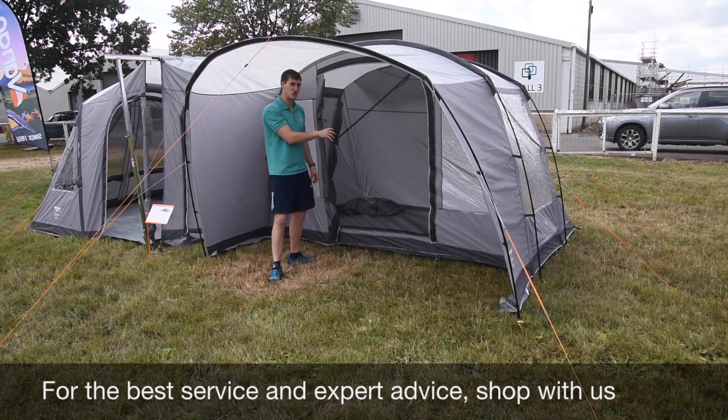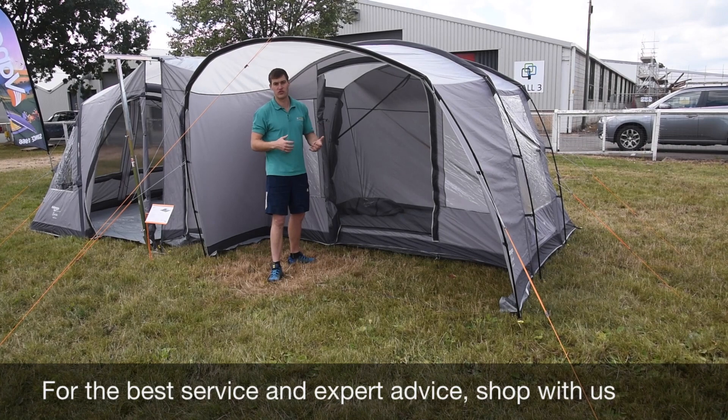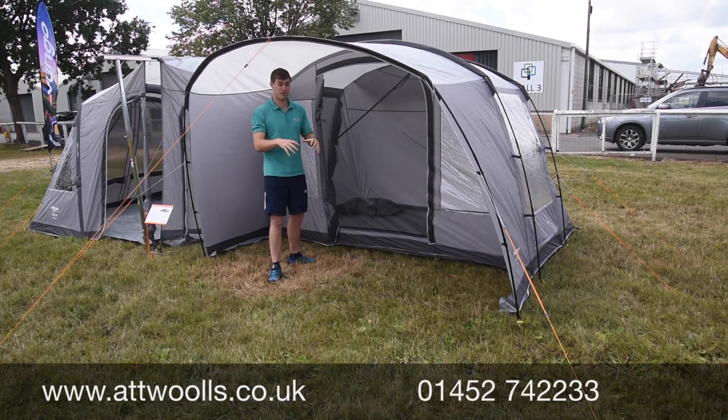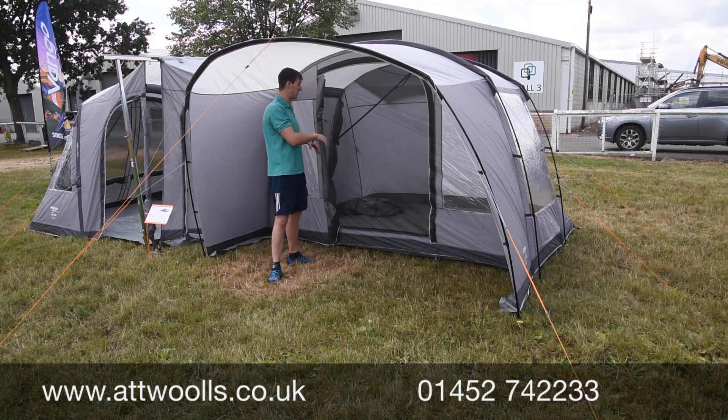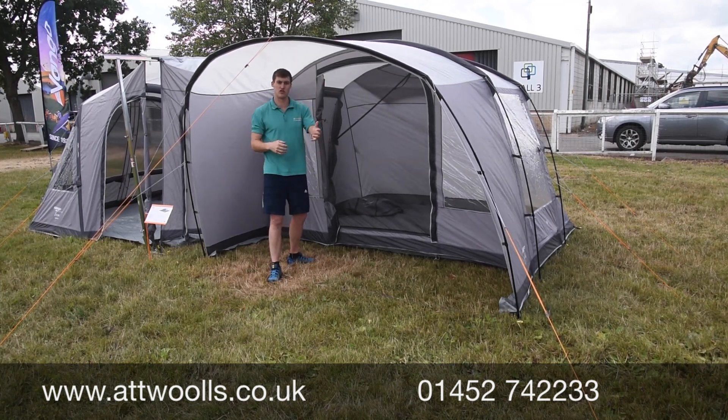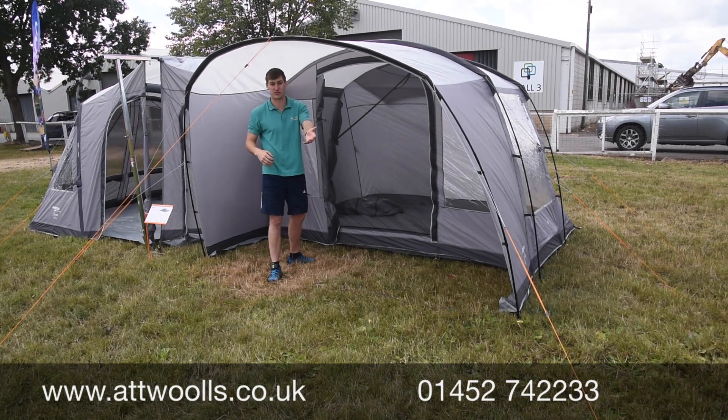One thing to bear in mind is you can't put an inner bedroom in here. Vango is producing in 2019 a standalone bedroom which can be put up anywhere you wish, but there's nothing that physically clips into this awning like you've come to know with the Galley Compact, for example.